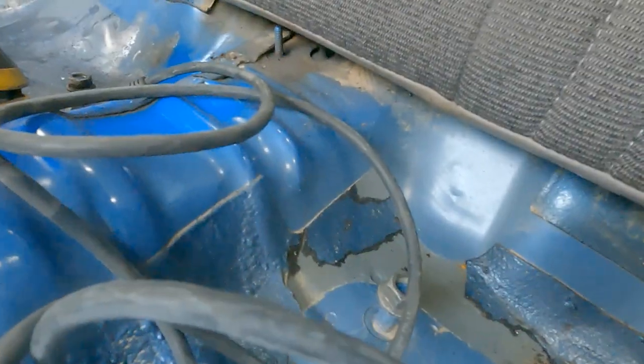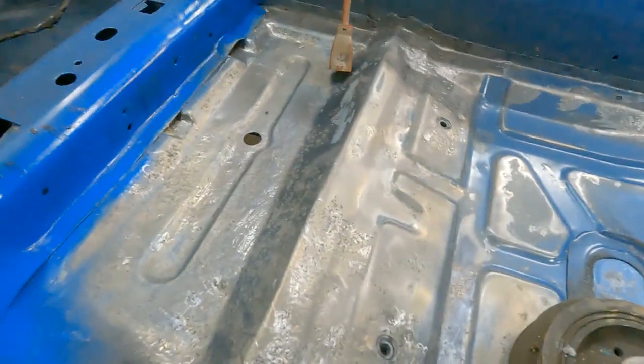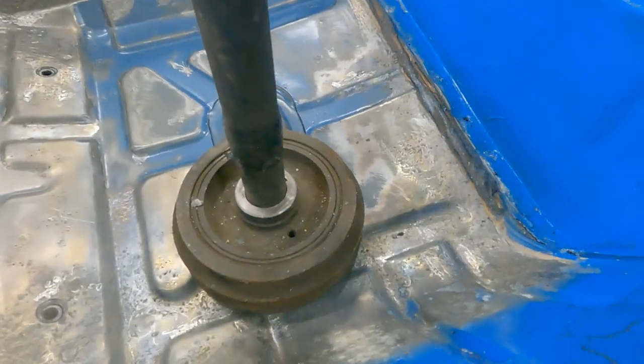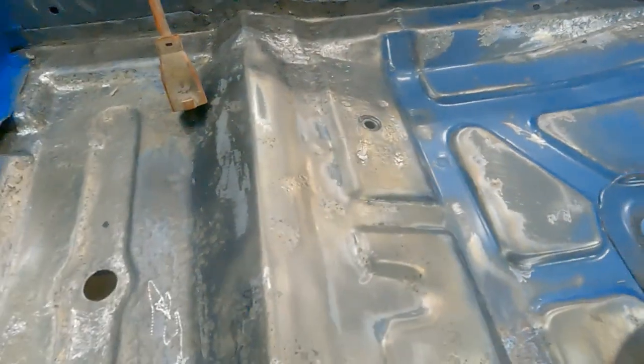Kind of see a water line back there. Getting all the rest of this little bit of surface rust — I suppose it should come off pretty easy. All the little pits I went over with a die grinder with a carbide bit, trying to get all the rest off so this don't come back.